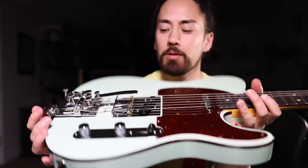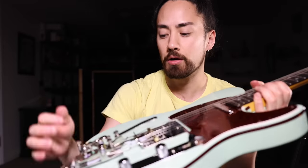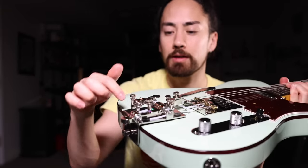Now that we're all strung up, the only thing left to do is make sure that the notes we're going to be bending to are in tune, and we do that by adjusting these knobs down here.